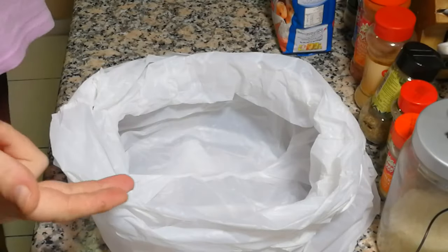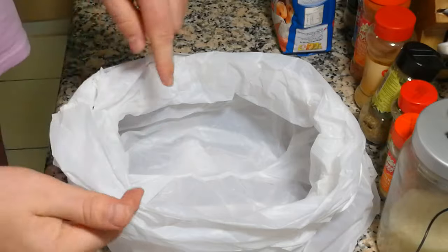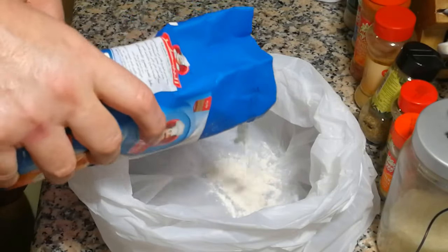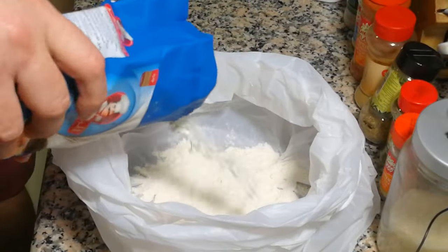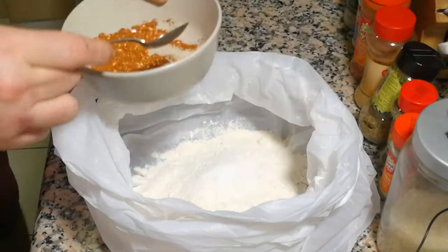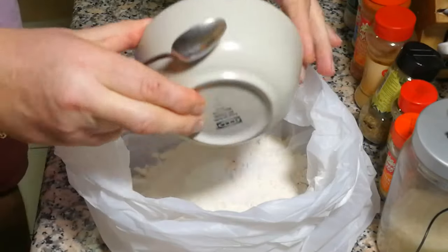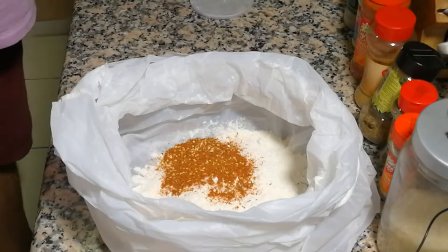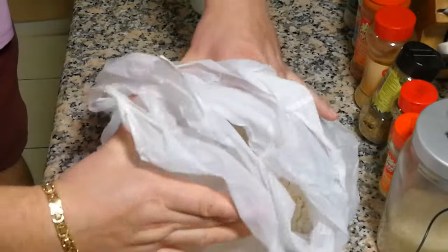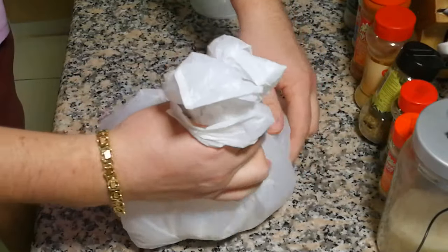Okay, next step: take two plastic bags, make it double. About two to three cups of plain flour, salt one teaspoon maybe, our spice mix goes in, and cornstarch — one tablespoon, not full. Mix it well, you can do it this way.